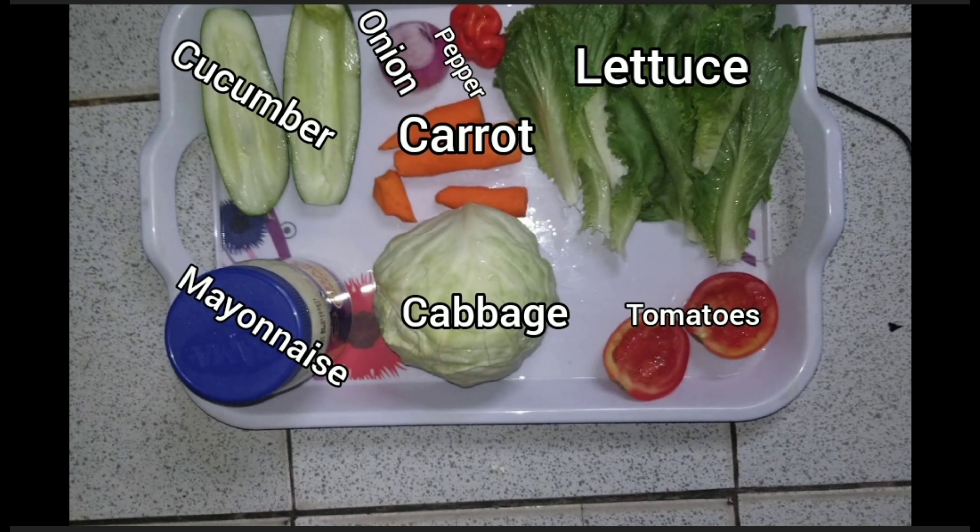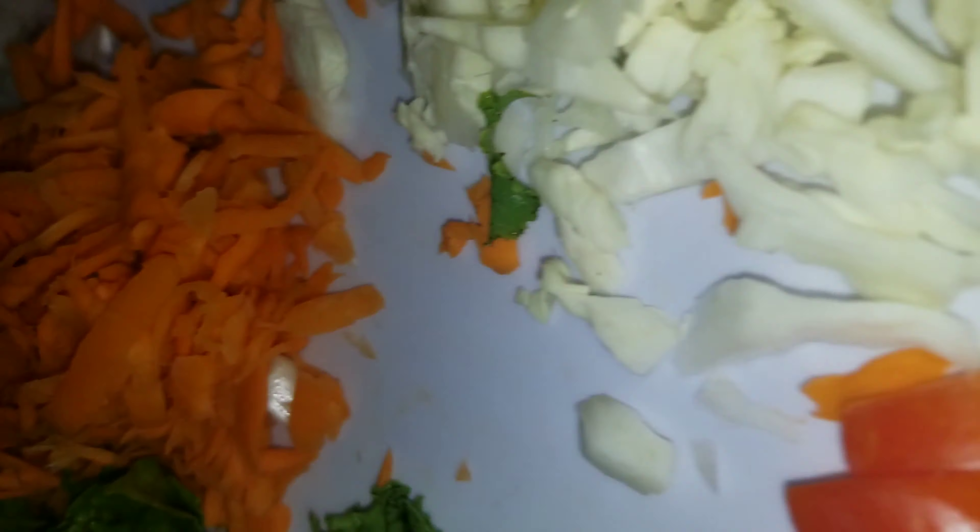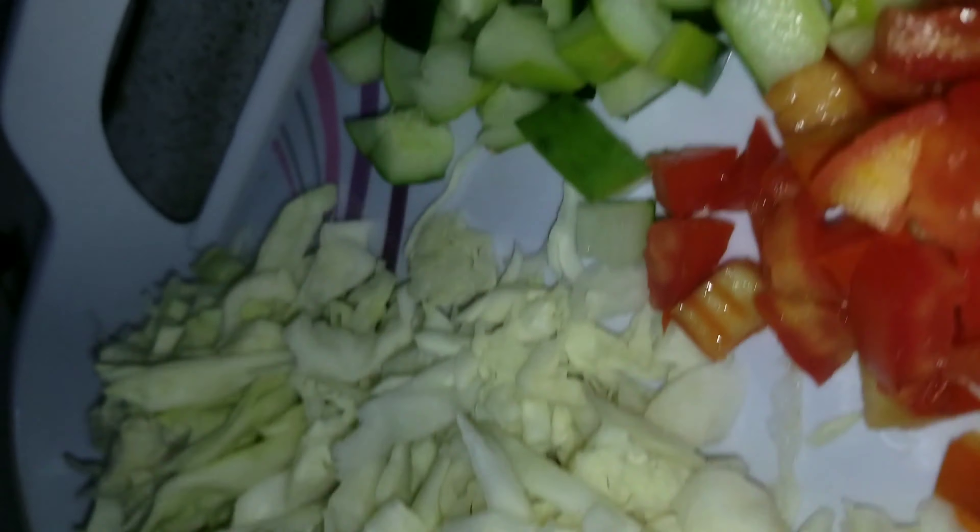So these are the ingredients you're gonna be needing — it's optional though. Once you are done washing and getting everything ready, you slice them, and this is what they look like.